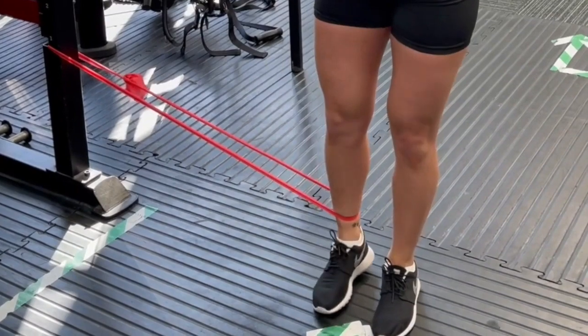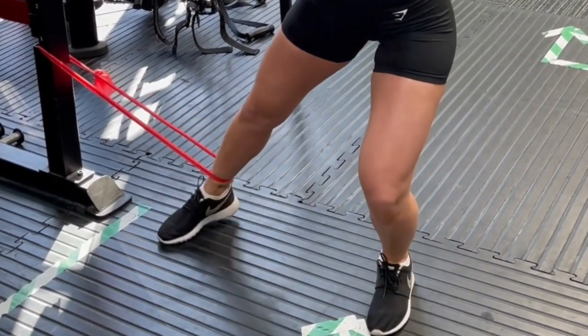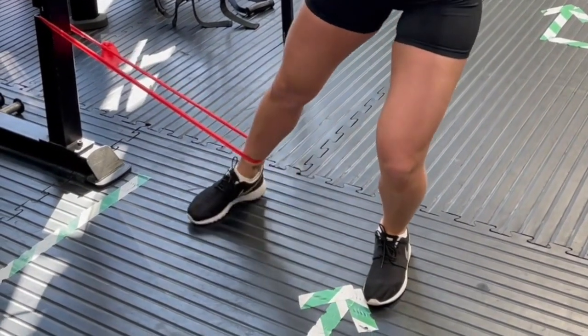This is an adductor pull against a Stereband. The working leg is the one with the band around it. The standing leg should be slightly bent. You should be pulling in with a straight leg, eight to 12 reps as you feel comfortable.